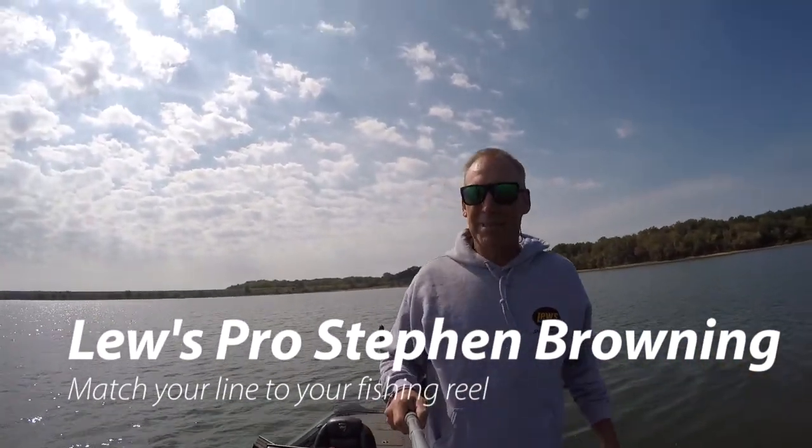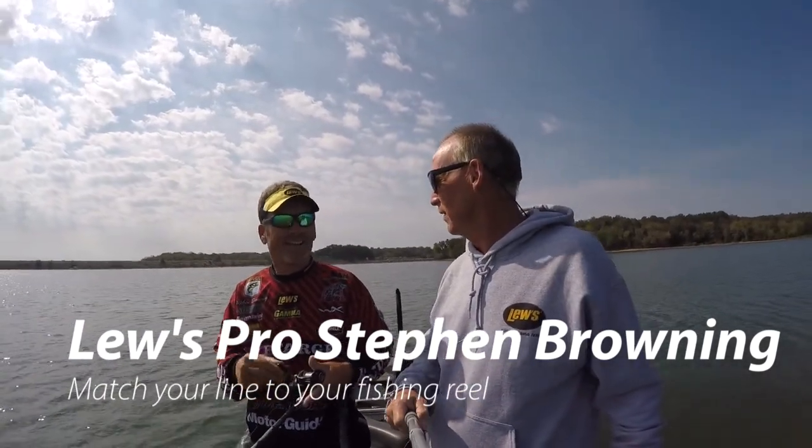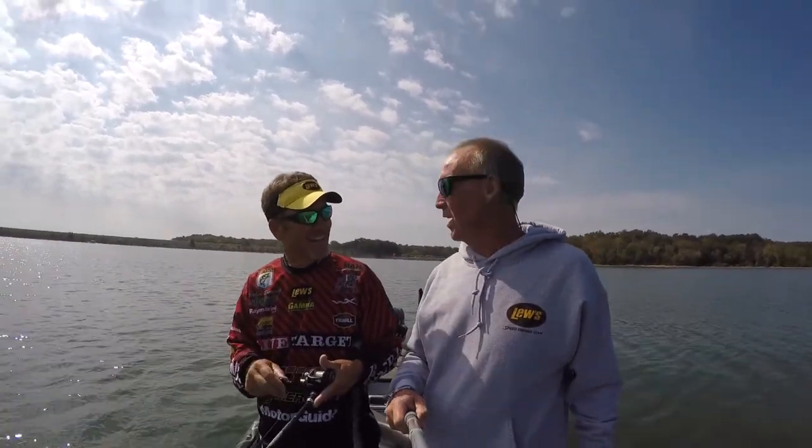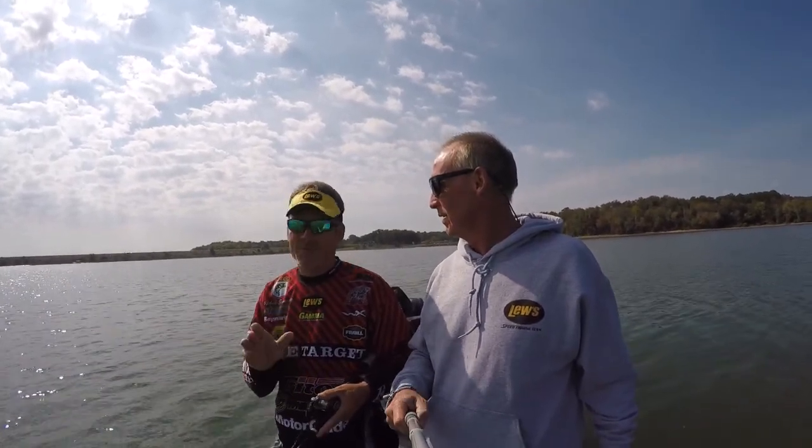Dagnabbit, Steven Browning, I'm tired of this. How come I can't catch an old fish on these? On these what? On these reels. Oh, dude. I'm confused about reels. Let me tell you, let me give you another little tip on your reels.